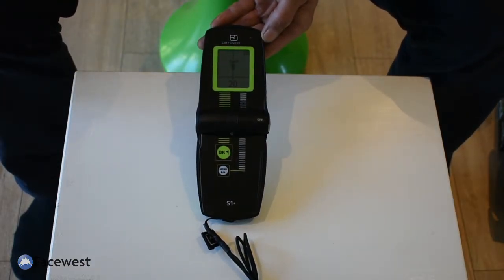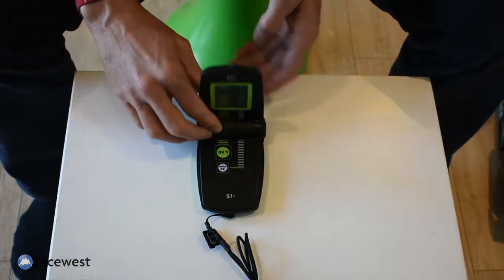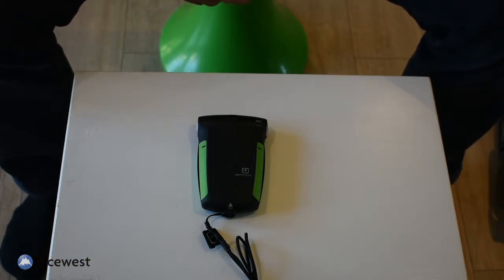To go back into transmit mode, just close the transceiver and it goes into transmit. It also has an auto-revert function so that after a certain amount of time without movement, the transceiver will go back into transmit mode, in case you've been buried in a secondary avalanche.